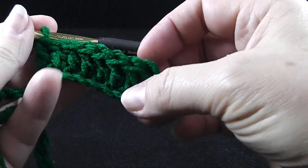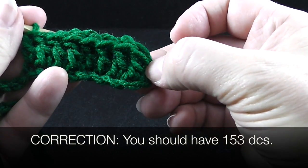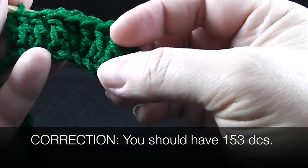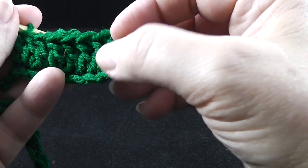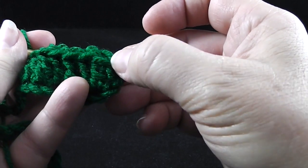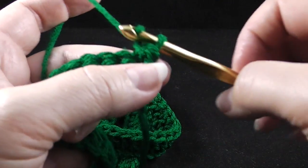When you get done, you should have 152 plus the turning chain. Now if you're reading along with the pattern, it's going to say you should have 154 stitches or double crochets — that's because they're counting the turning chain in that count. Go ahead and finish that, and now we're going to begin working our post stitches.